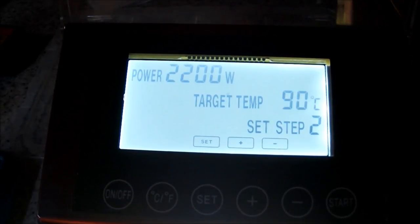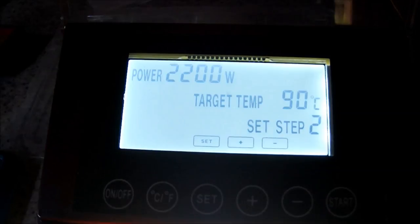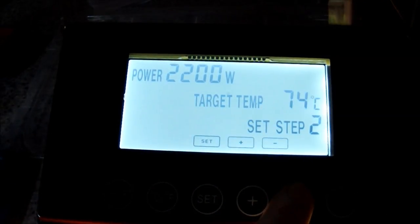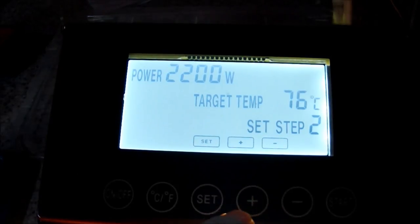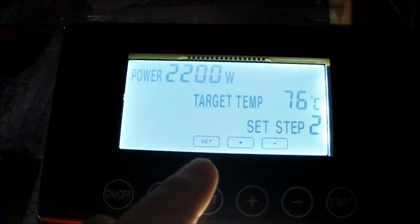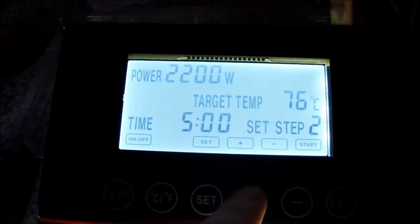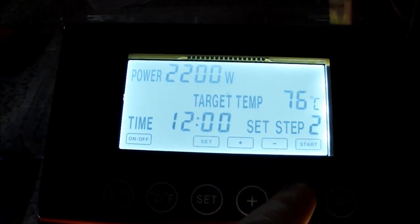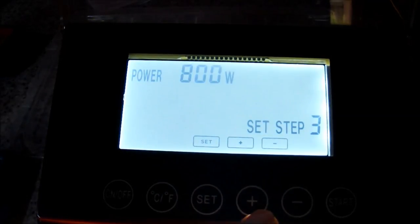I want to mash out on this. So I'm going to mash out at 76°C — set — and I'm going to do a 10 minute mash out. Set that.